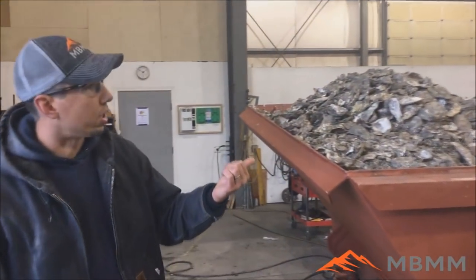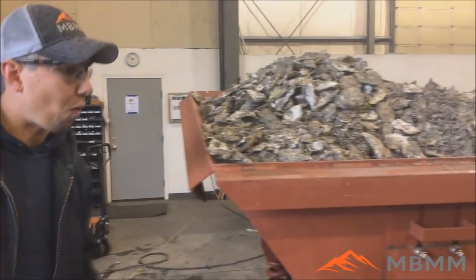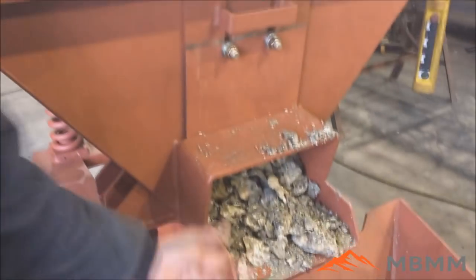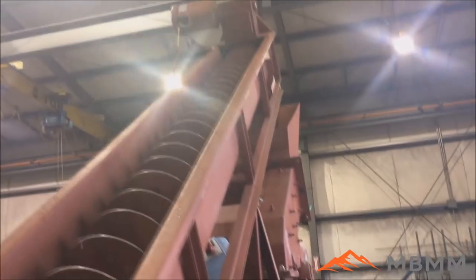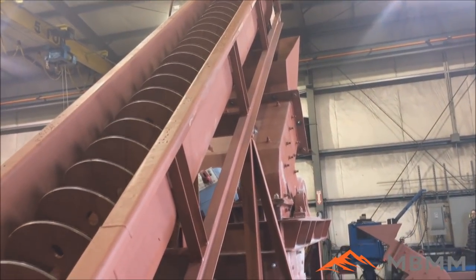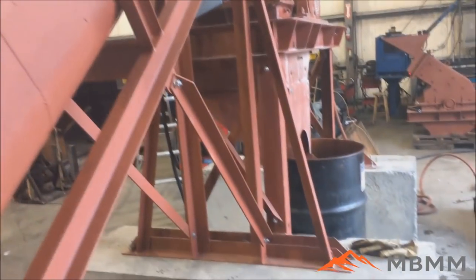We've got our hopper full of oyster shells here — they're all mucky and gooey and wet. We're going to turn the vibrator on, feed out this chute here into the spiral conveyor, go up into the hammer mill. We're going to add about two or three gallons a minute to the hammer mill to help flush it out, and it's going to discharge through the three-quarter inch hole into the barrel.